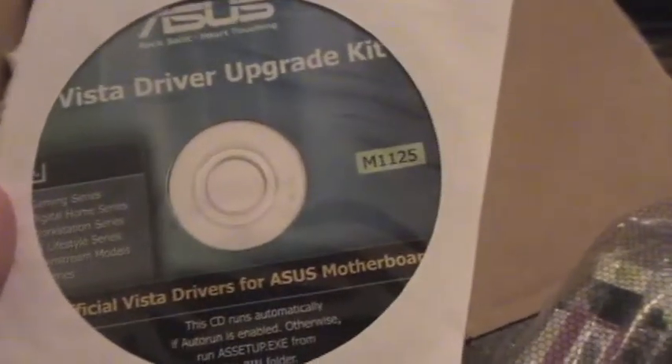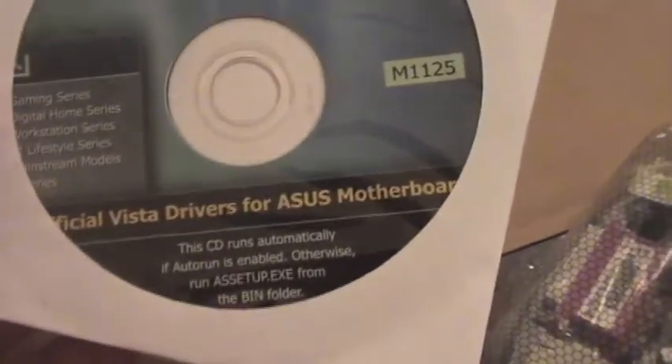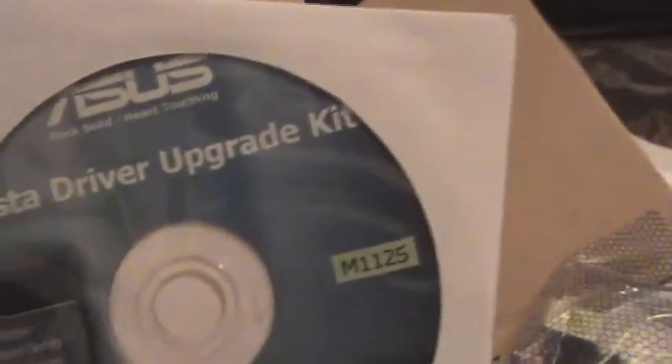I'm not even going to bother with Vista. I don't even own Vista, actually — I use XP. Oh good, this is good — comes with this. I usually don't have these, so this will be good. And yep, this will fit right perfectly. That's nice to have.